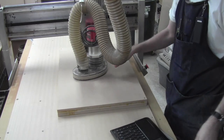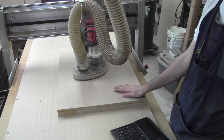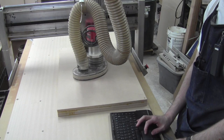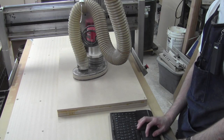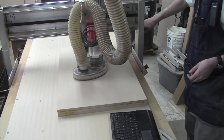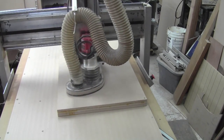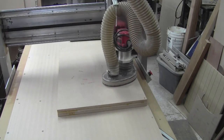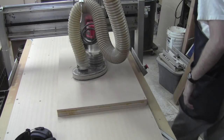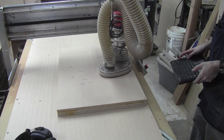We are now set with a V-bit, ready to mark the lettering — I like doing the lettering on my templates, it's handy. We're just ready to do the V-carving first, and then I'll do the actual cutting out after that. Let's load that G-code and get it ready. That was quick — now for a bit change, re-zero the Z, and do our cutouts.